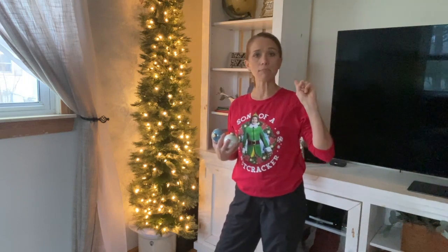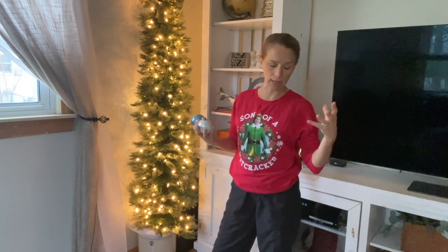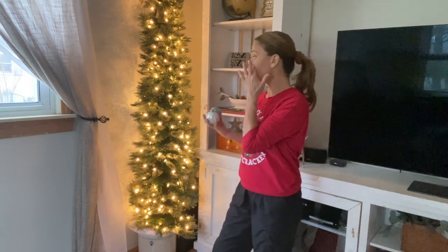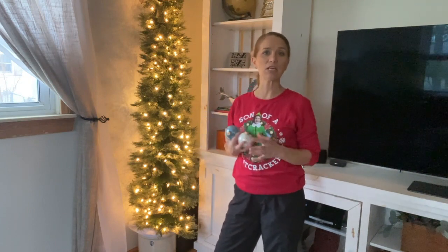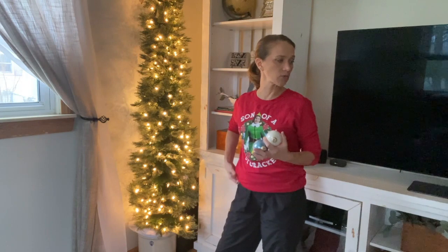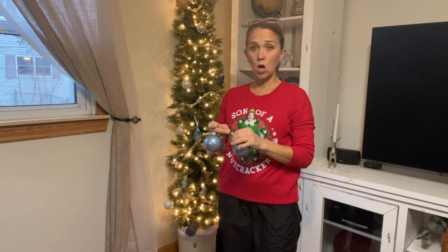In my other room, the Christmas tree is all red and white with gold and silver — very reflective and classic. That room doesn't really have any color, so the red and white is traditional and beautiful. Over here in this room, I wanted more of a farmhouse or country look — earthy and rustic — so I went with blue and white, and maybe added little touches of gold, green, and brown.